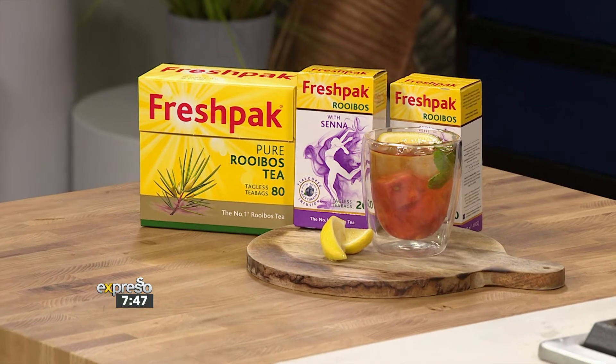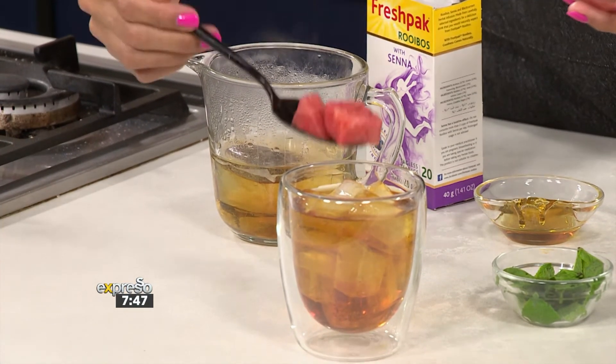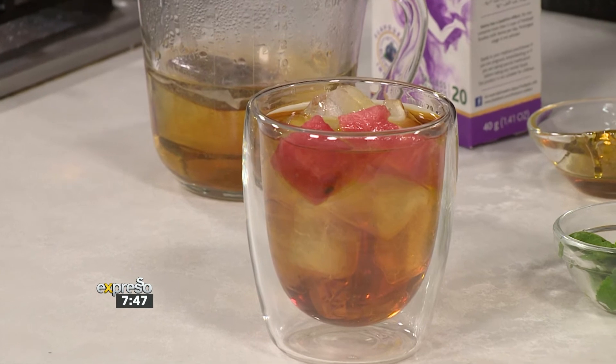These rooibos teas are flavoured, but they include a wellness range which is naturally caffeine-free, and that's what we're using. The senna, for example, comes out of that. They've also got ginseng, chamomile — which is my favourite to take at night — as well as echinacea, which is fantastic. Especially at night, if you're finding that you need to zone in and calm down just before you go to bed, chamomile is your best friend.